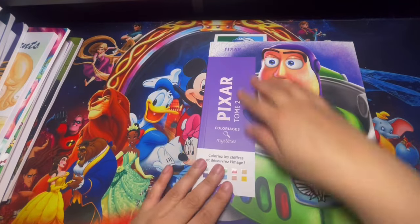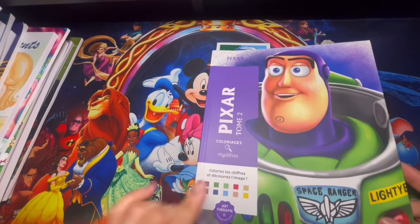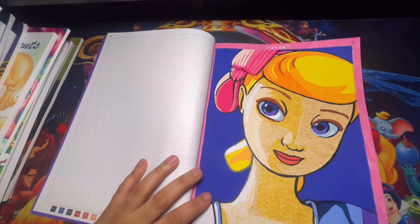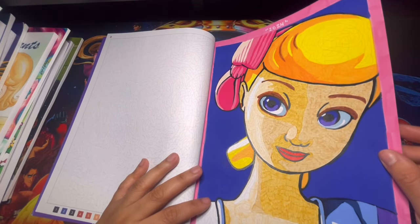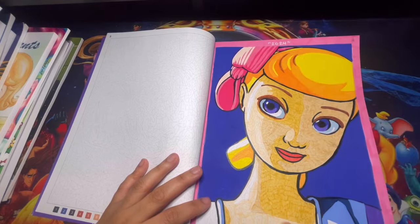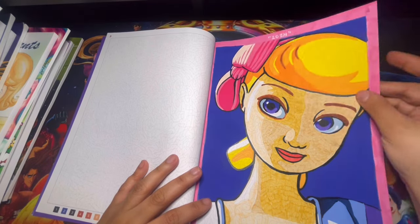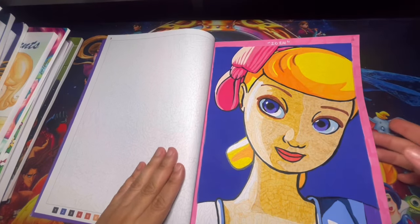Here we have Pixar Tome 2 — one of the ones I was missing. I finally got it and did one page out of here. I ended up using acrylic markers and Stabilos, though the Stabilos are drying up on me, so I need to get a new pack soon. Everything else is acrylic markers.